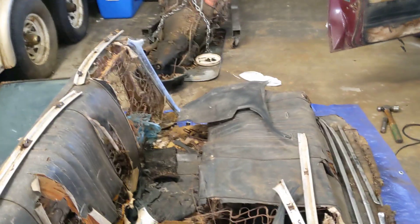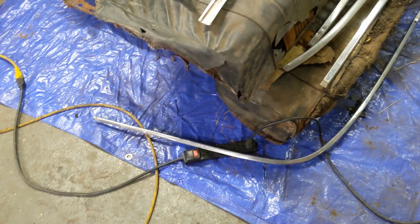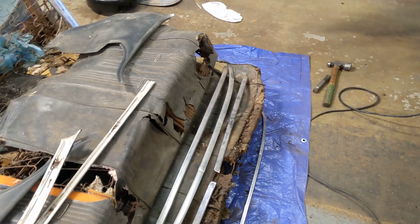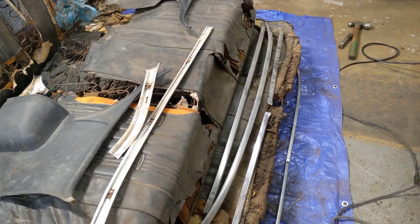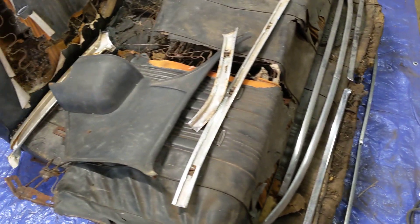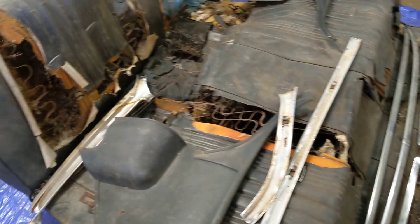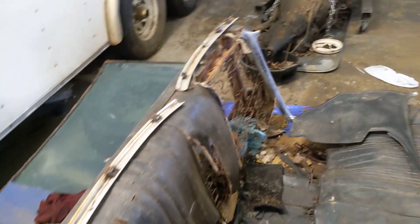I've got most of it off. Here's the rear window trim down around the bottom. This was a vinyl top car, so it's got this extra piece that went around the vinyl top. We're planning to make this into a non-vinyl top car, so we probably won't reuse that, but there's the rest of the rear window exterior trim. I've got most of the interior trim pieces off. It does have chrome trim all the way around the interior — you can see those laying on top of the seats.